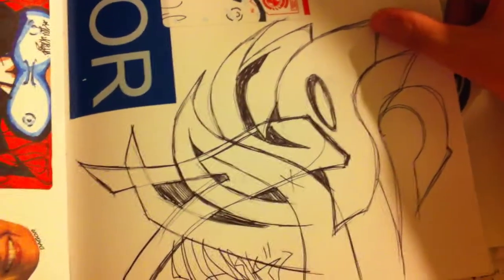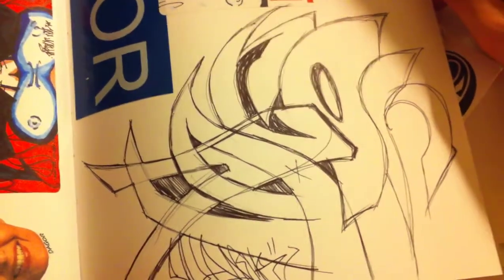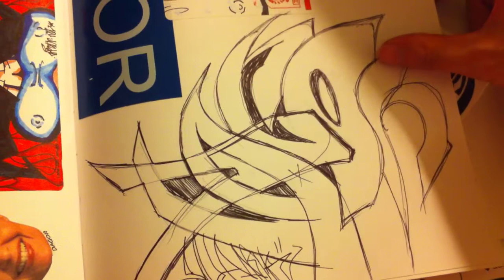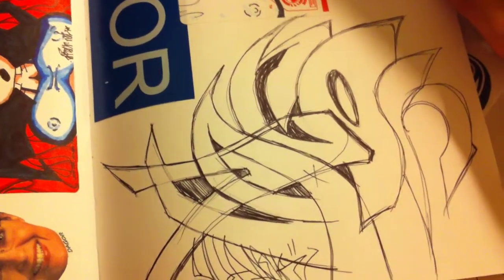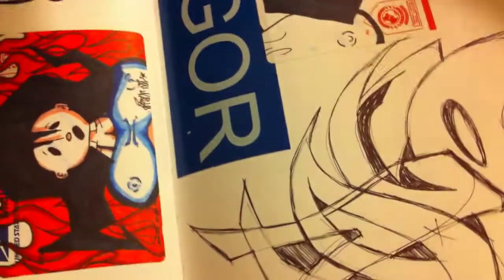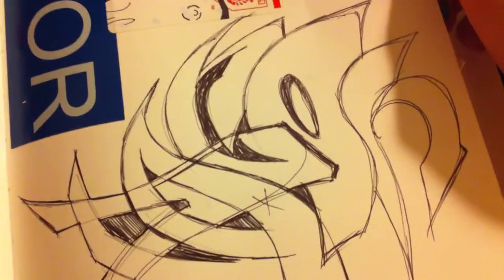Every exchange I do kind of inspires me because I see a new style, and there are certain things I learn from that. I like practicing other people's names too because it gives me a different flair and lets me try out my other hand styles and stuff like that.